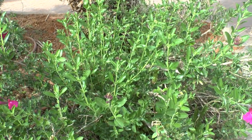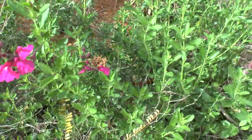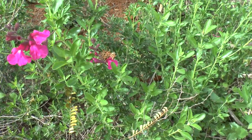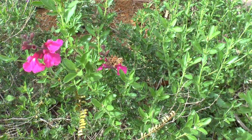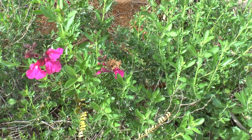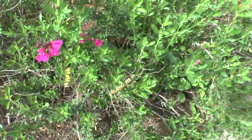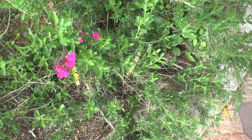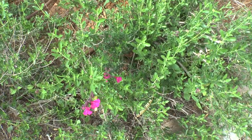Blooming season is in the spring. Here it starts even in the late winter. It can bloom the entire year — you can see flowers appear — but the majority is in the spring and summer.